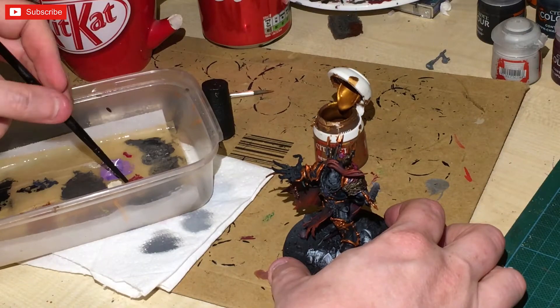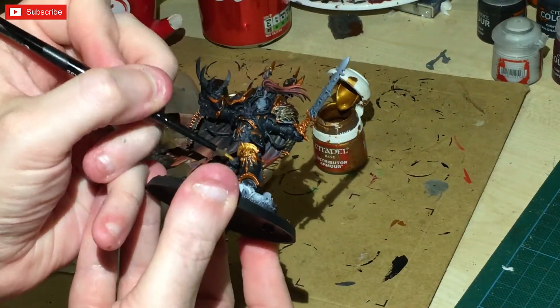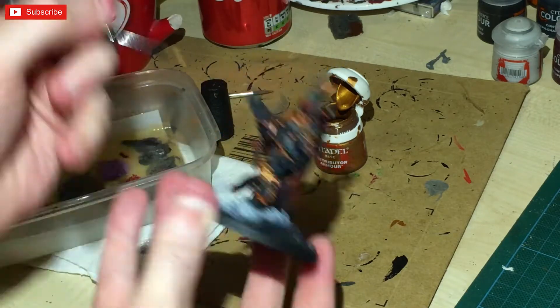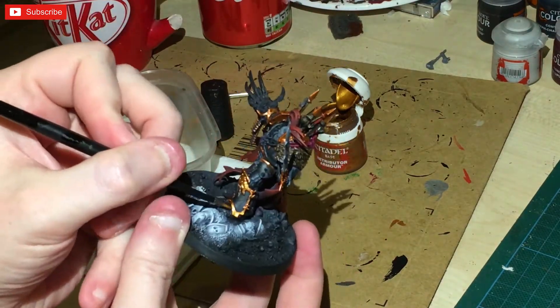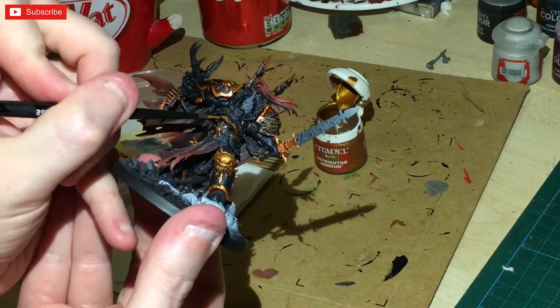Then I've got Retributor Armour — using a wet palette just to make sure it's a thin consistency. I'm actually using this as a highlight now, going over the Screaming Bell, just to give it a very nice-looking edge.